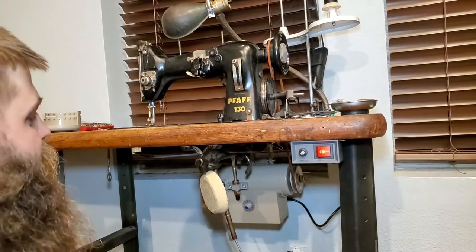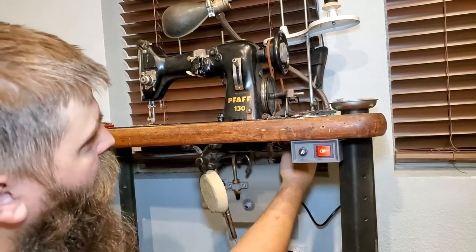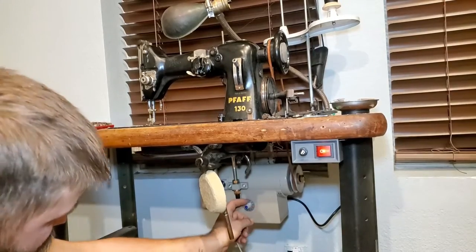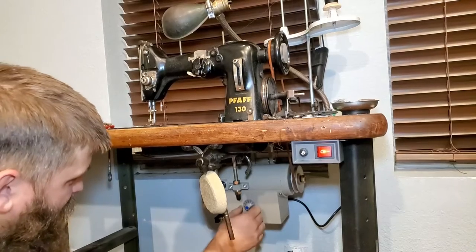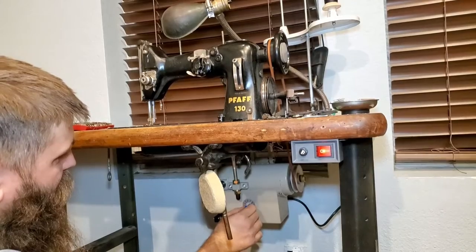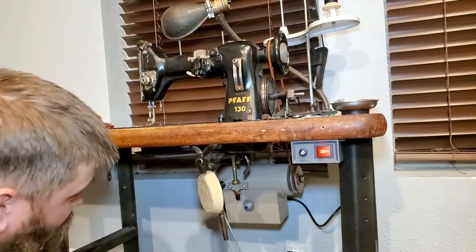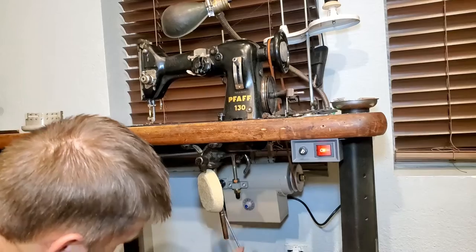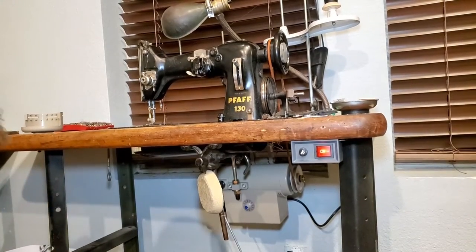Got a good light there — that's a good sign. This here is the speed adjustment knob. It can go all the way from zero up to 3450 RPMs, but we'll leave it down around 800 or so. Got to get that belt tightened up.